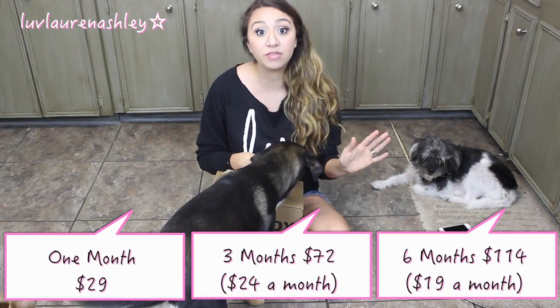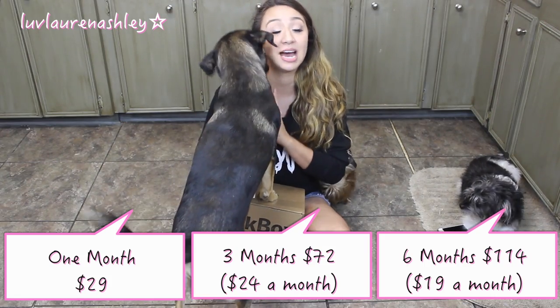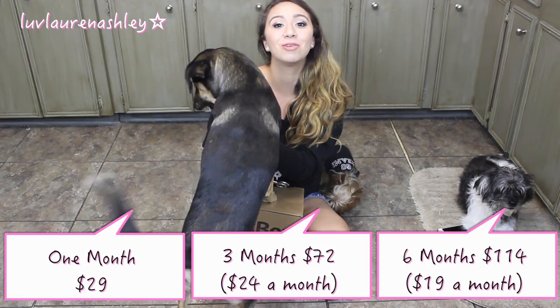If you aren't familiar with what BarkBox is, it's a monthly subscription, and depending on what month you get determines the prices. I'll leave the prices right here and also in the description box. I'm also going to leave a coupon code attached to my link for 10% off. So honestly, if you're a dog lover like I am, I love this box.